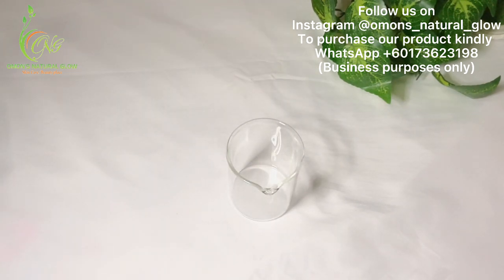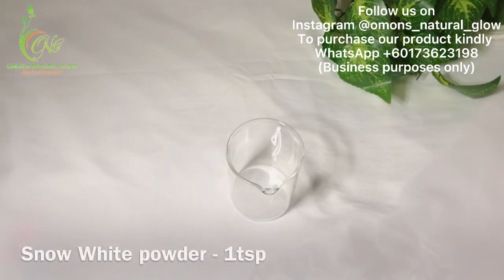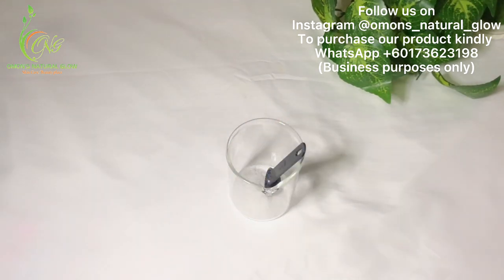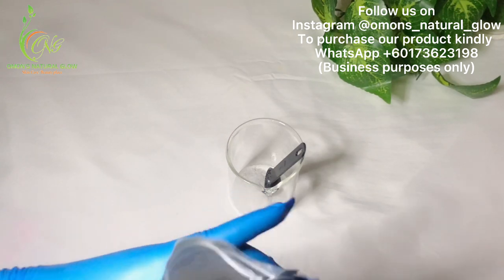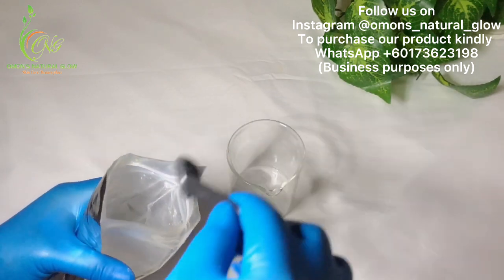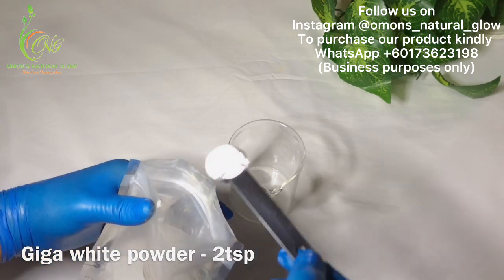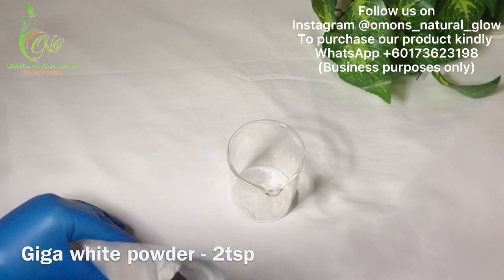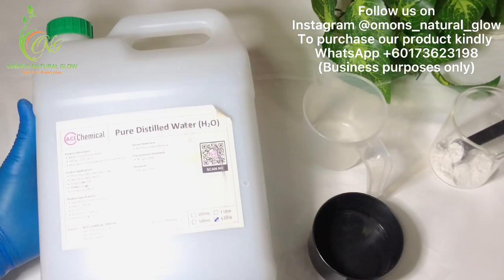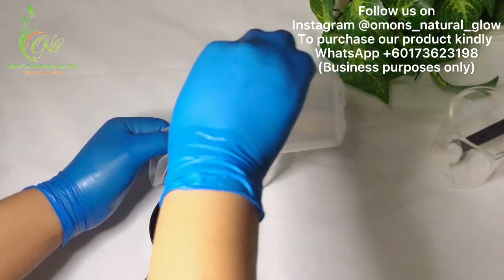I'm back. My e-wax is already in my double boiler. Right now I'm going to be measuring out my powders. This is my snow white powder — I'm going to add just one tablespoon. Next is my giga white powder — I'm going to be needing just two tablespoons of my giga white powder.